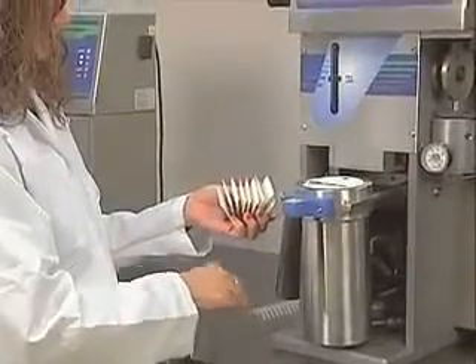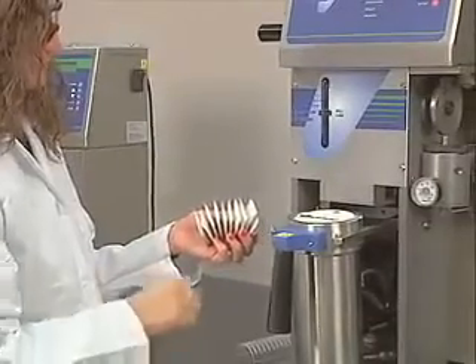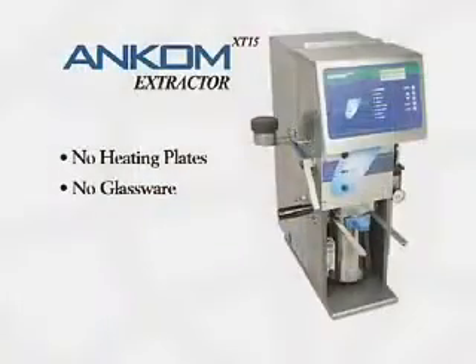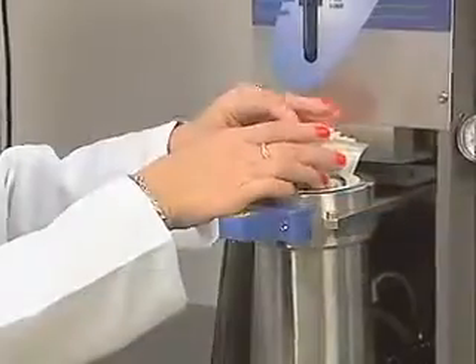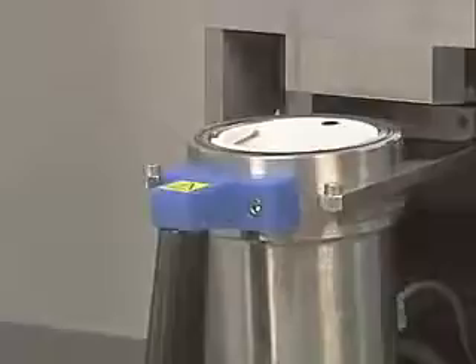Up to 15 samples can be placed into the XT15 sample insert. There is no time-consuming or complicated setup of heating plates and glassware. Simply place the loaded sample insert into the extraction vessel and you're ready to begin.